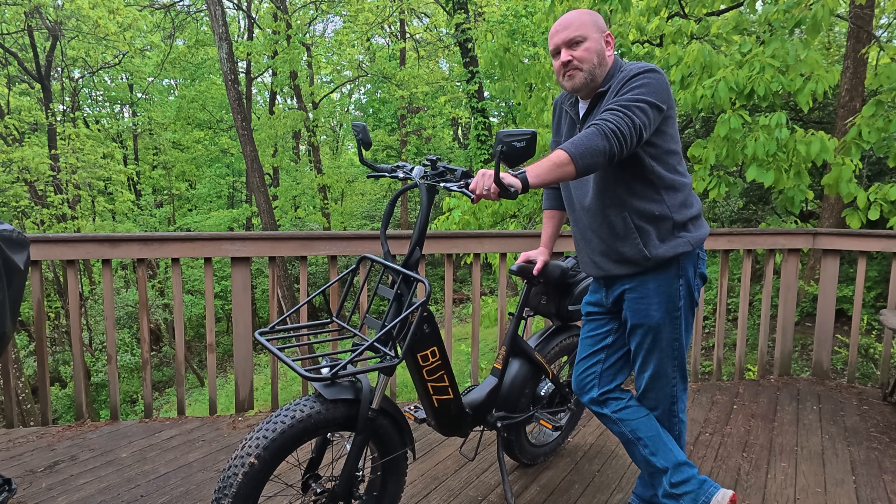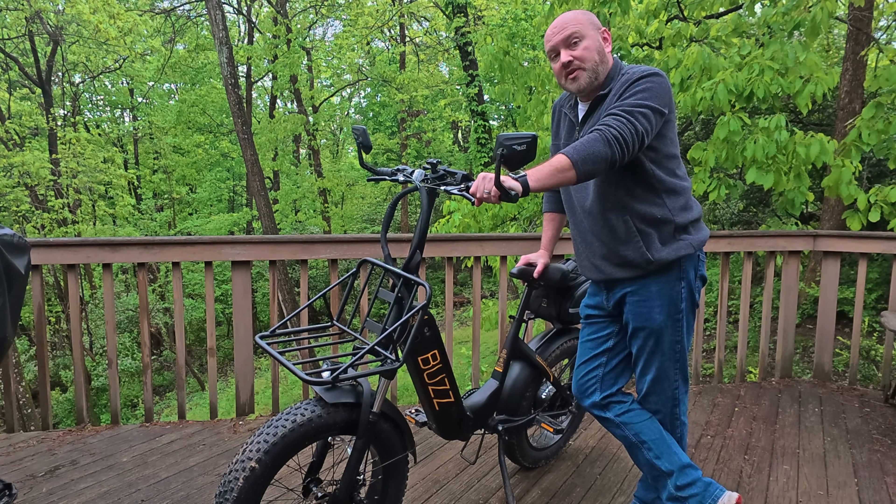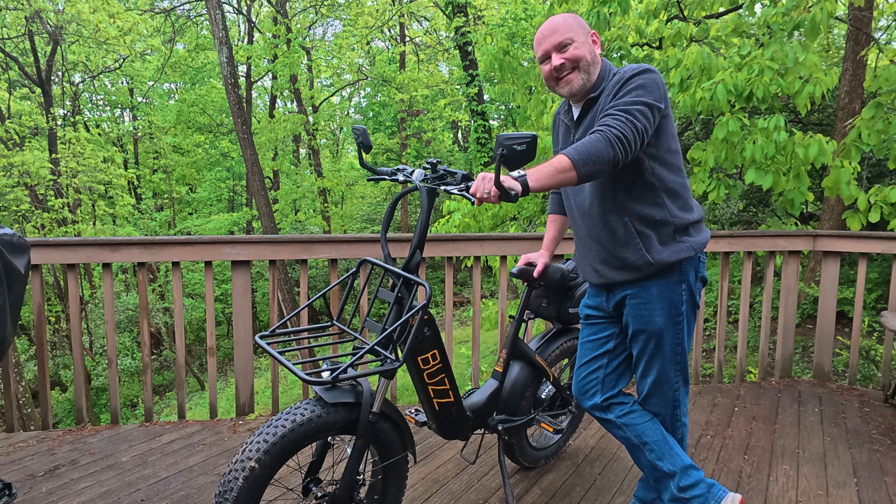I just stood here for five minutes doing a complete review of this bike without realizing that I did not hit the record button. So now I have to start all over again because I'm an idiot.